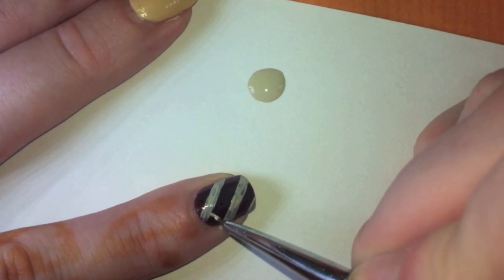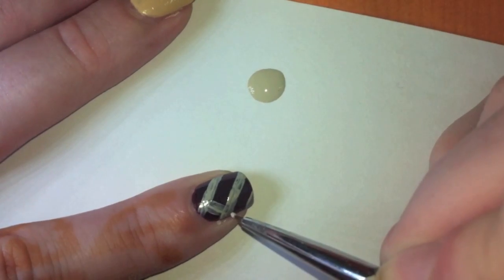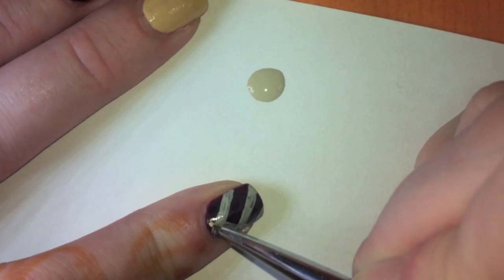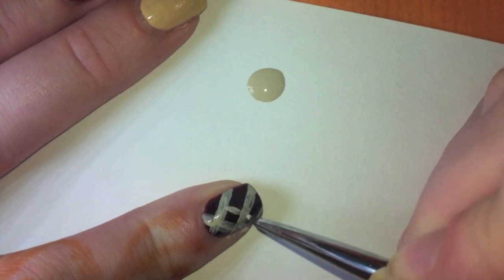I'm gonna turn my hand so I can actually make the other diagonal, because I am not a robot. I can't detach my arm — that would be really cool, though. And I'm still painting.